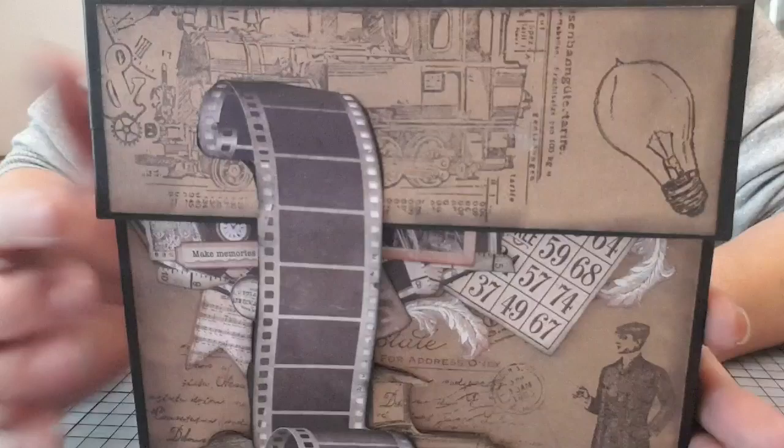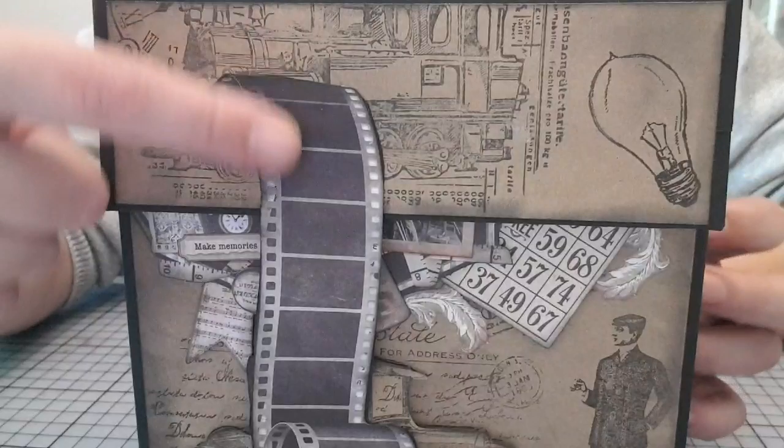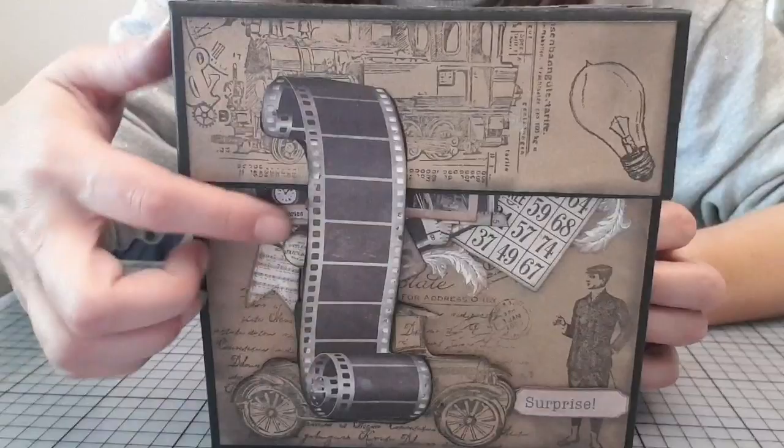Je l'ai travaillé surtout avec des tamponnages, vous voyez. Donc là, j'ai tamponné, j'ai ancré. Là, j'ai détourné en fait une carte pour faire une fermeture.